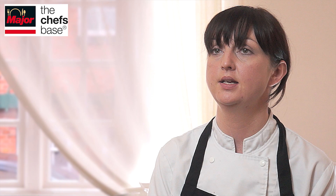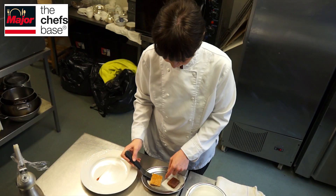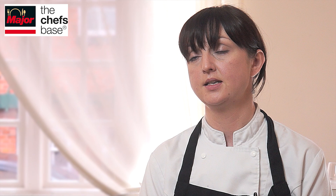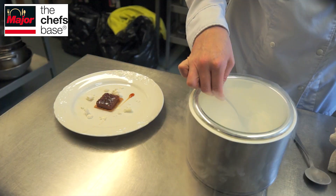Then we have the Cox's Orange Pippin apple, which is baked slowly in a caramel — a nice caramelised apple flavour. We have a bay and almond dacquoise to bring in the bay flavour, and finally the bay custard: a custard infused with bay leaves, put into a siphon and poached in nitrogen. It's a nice cold element — you've got the warm apple and the cold custard, and that completes the dish.